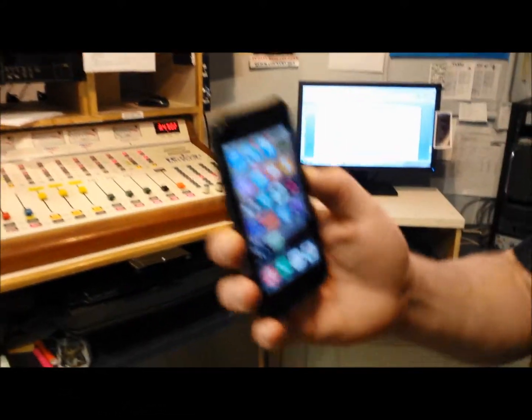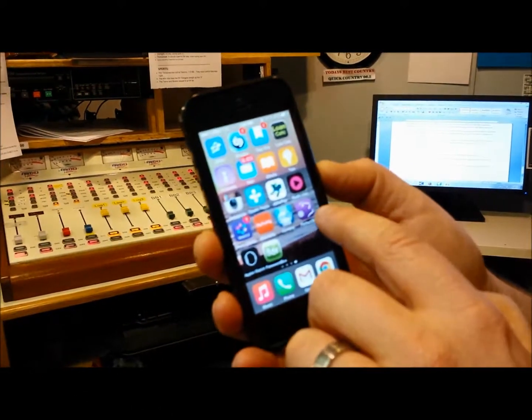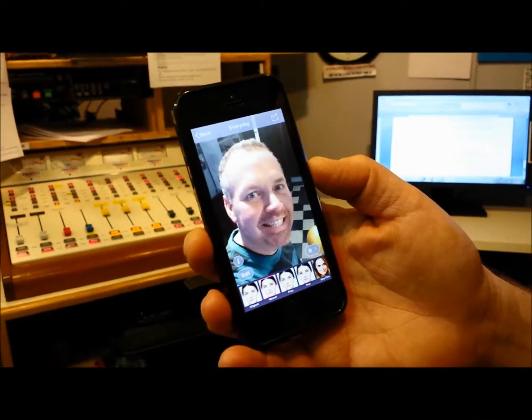Hi, Kurt here with this week's Kurt's Half Price app, and it's one that you're going to want to use if you upload a lot of selfies — and who doesn't? It's called Perfect 365, and it's a way for you to touch up your selfies before you post them to Instagram, Facebook, or Twitter. It's available for Android or Apple.